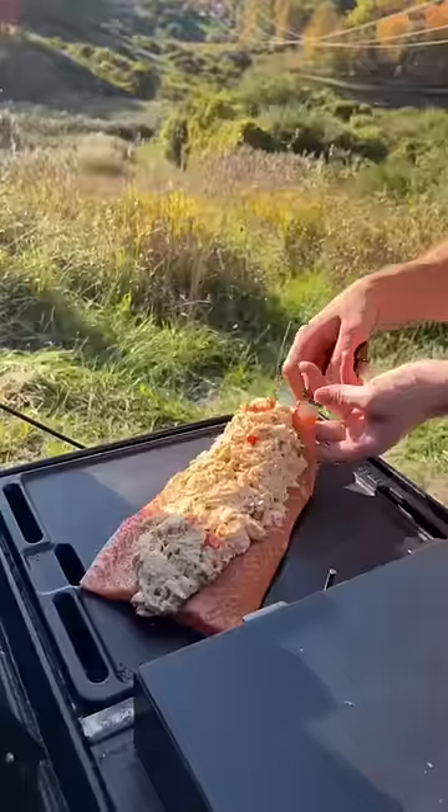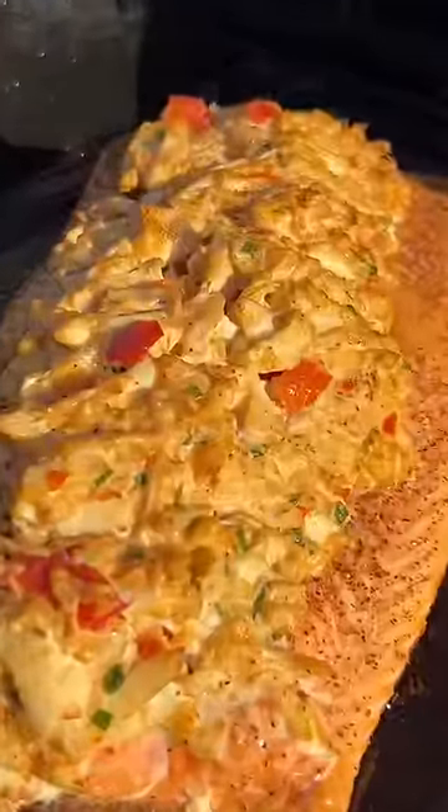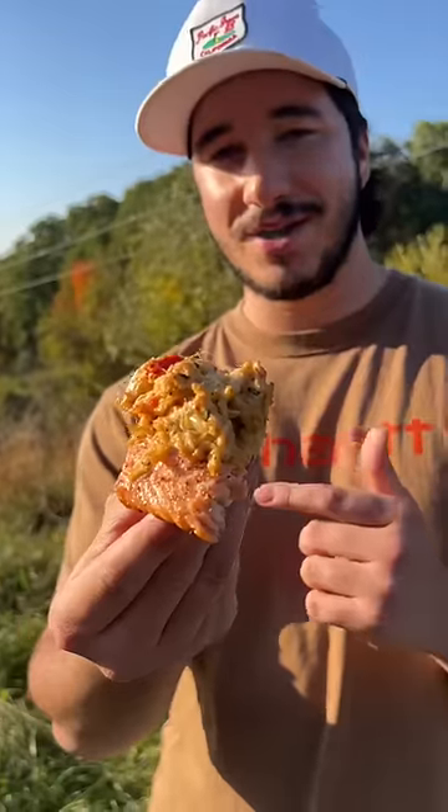Stuff as much of that crab as possible into that salmon valley. Fire up your smoker to about 220 and we're gonna smoke the salmon low and slow. Overall, the flavor was amazing, buttery and refreshing. Highly recommend trying this. Literally was just swimming in a stream like an hour ago.